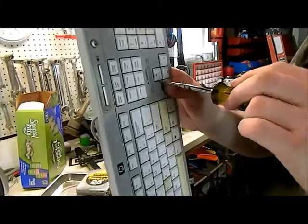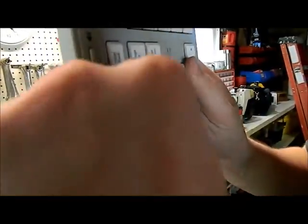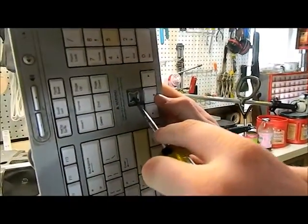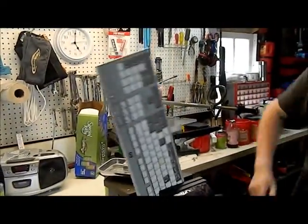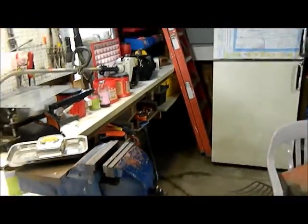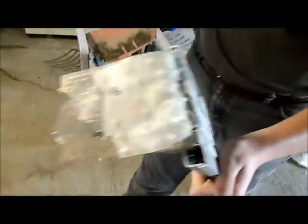First we're just gonna — alright, so now that that is a part that gets pushed in, that's what we're gonna do. It looks like we're having a little bit of an issue here, and we're gonna have to solve this problem. See, that's the problem right there.